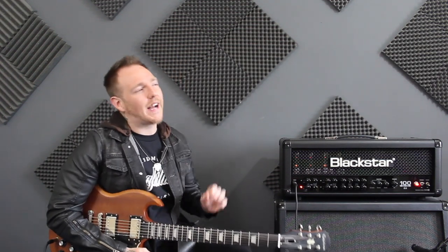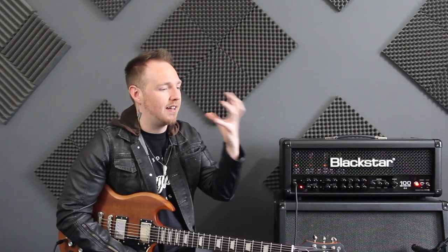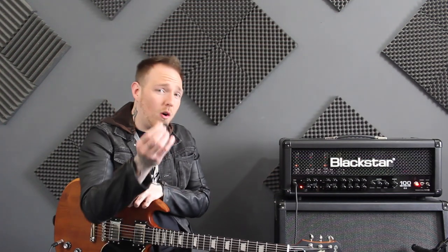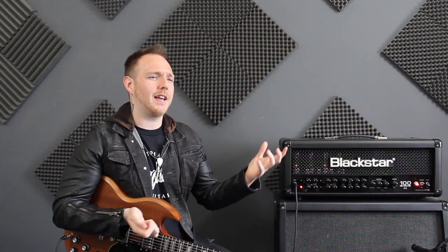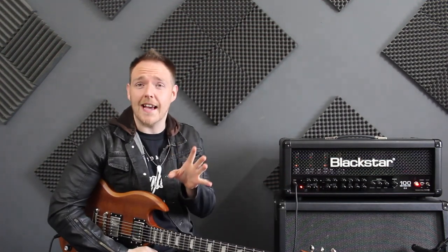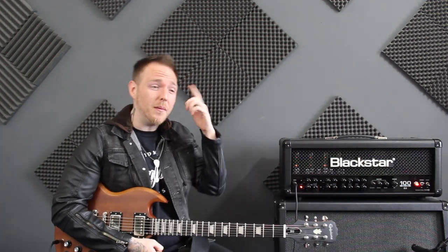There is one thing I was really interested in addressing today — I get a lot of comments on the way I hold my guitar pick, and I have done since I've started YouTube. The way I hold my guitar pick is the way I've always held it, and people always say, 'oh you should try it this way,' or 'you hold the pick like Hetfield, you're a Hetfield wannabe.' But that's not the case, that's just how I've always held the pick.